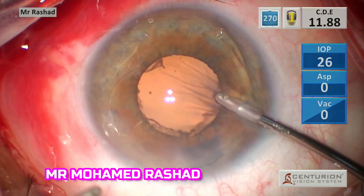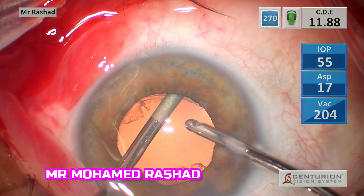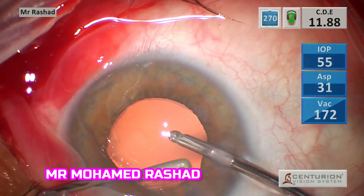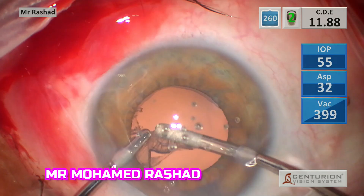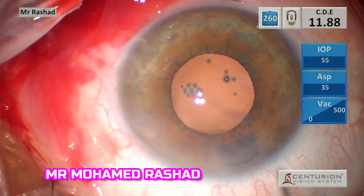I prefer using bimanual irrigation-aspiration. This helps me to get the sub-incisional cortex easily, and in cases of small pupil it helps to avoid injury of the iris.